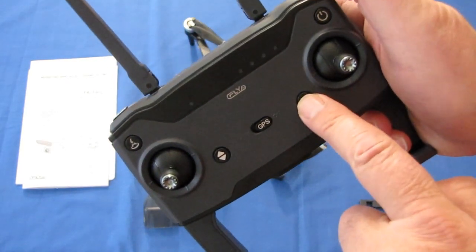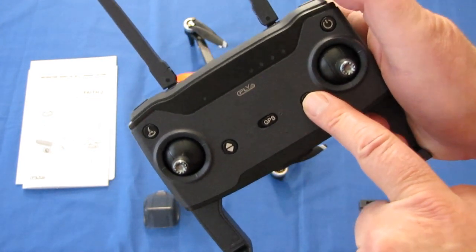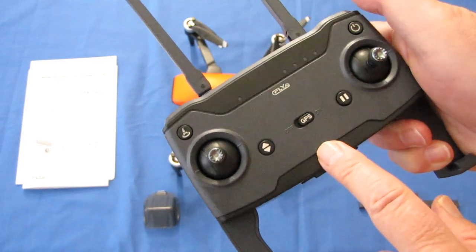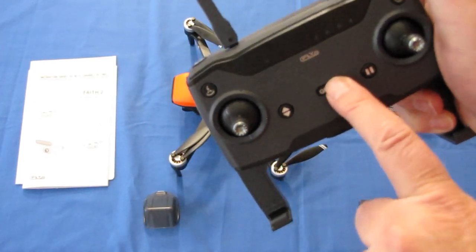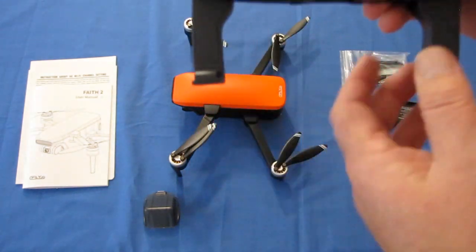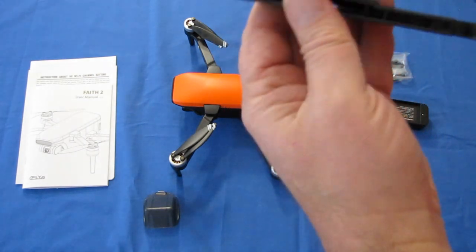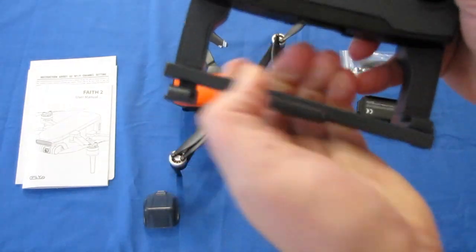It also has a pause button for pausing automatic flight modes such as return to home, follow me, or waypoints — so if you're headed toward a tree, you can quickly press that button and stop the drone in its tracks. There's a GPS on/off switch: left is off, right is on. I recommend leaving it to the right unless you're flying as a sport drone. Finally, there's a phone holder that accommodates larger phones, and for smaller, thinner phones there's a little adapter that snaps on.